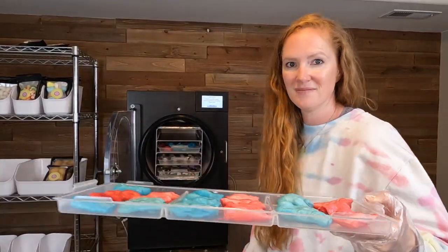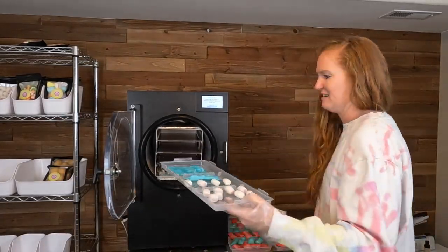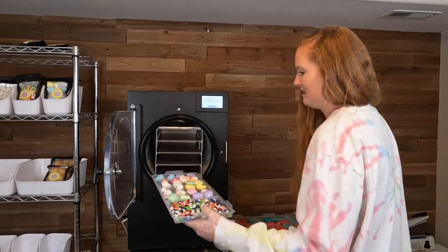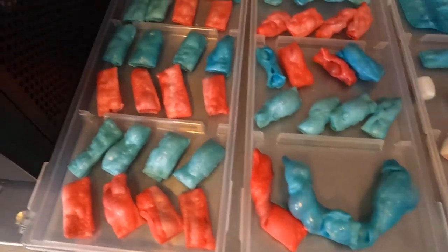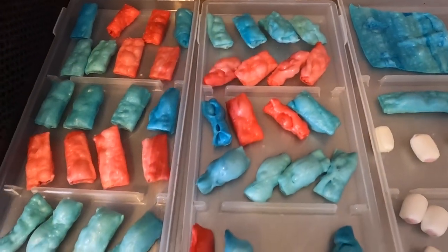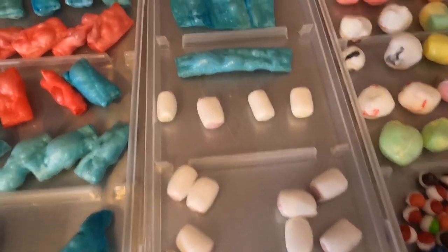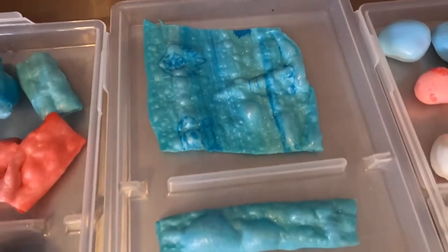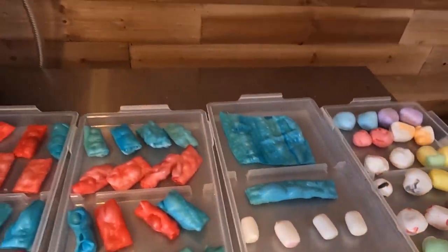We are back and ready to get the candy out of the freeze dryer — this one turned out awesome. The twisted fruit roll-ups are probably my favorite but they crunch up so nicely. We've got the hi-chews looking great, the flat square that got nice and bubbly, saltwater taffy that looks amazing, and the wildberry skittles. This run was a home run.